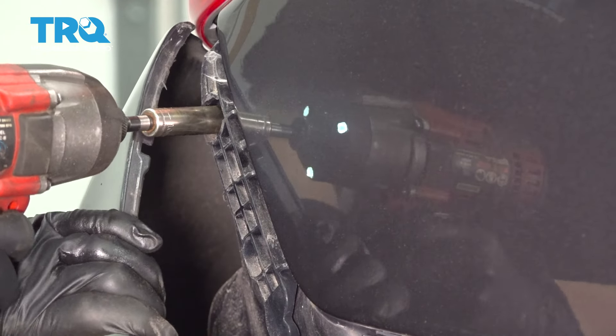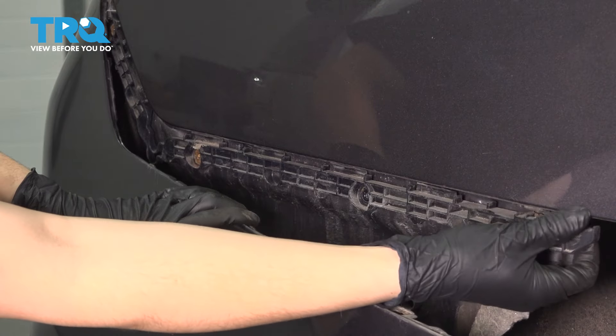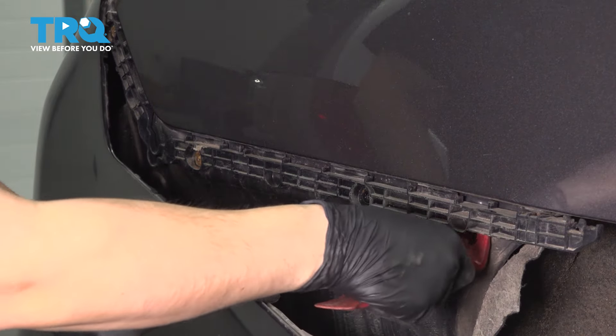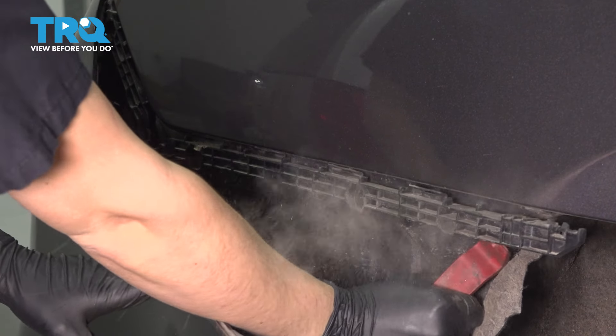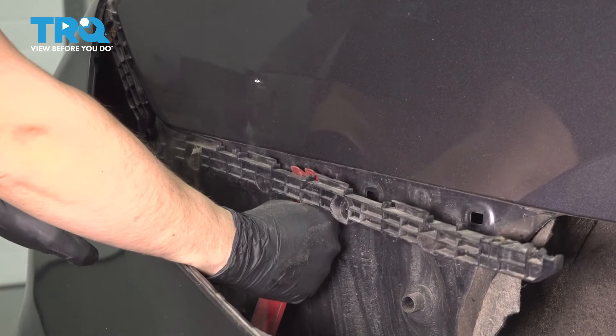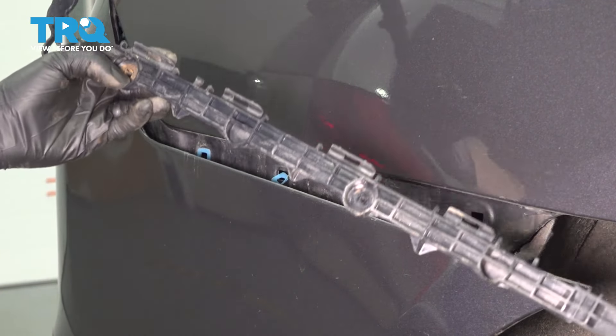The last one is all the way up here. And now to remove it, all you have to do is pop it off. It has some retainers that clip it in. You might need the help of a trim tool. And there it is.